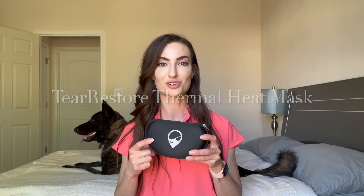Hi everyone and welcome back to my channel. My name is Dr. Sarah Blackwelder. I'm an optometrist practicing here in Austin, Texas, and today I want to take you through my product review of the new Tear Restore Thermal Heat Mask that's intended for the treatment of dry eye.